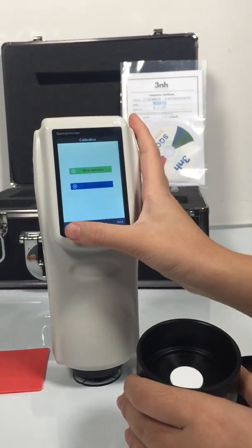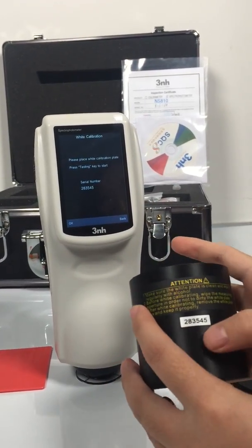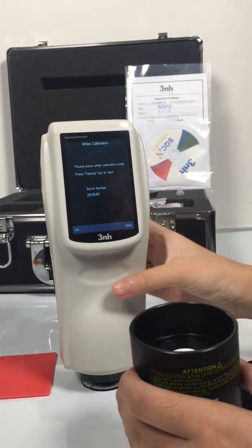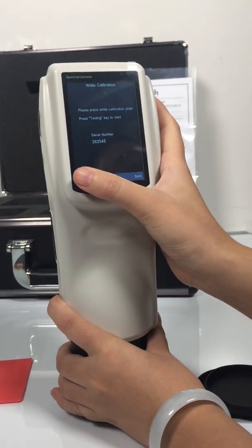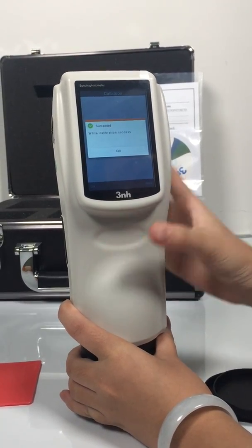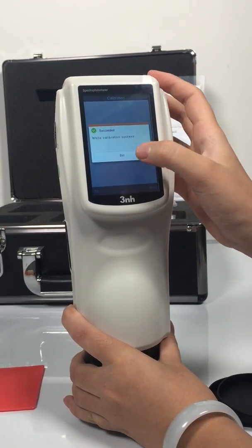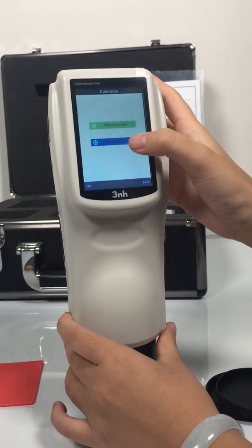We do the white calibration first. This is the serial number for this machine. It is complete. Now black calibration.